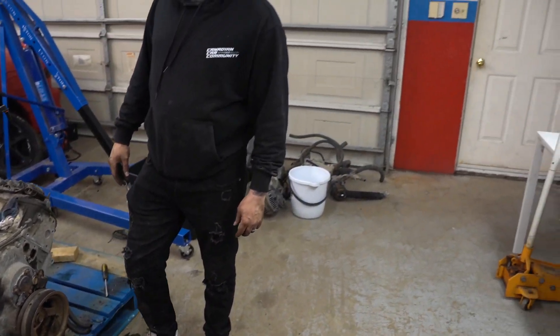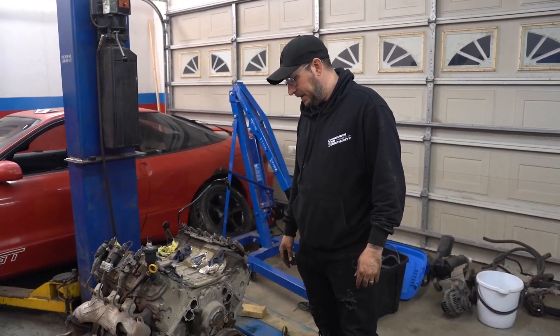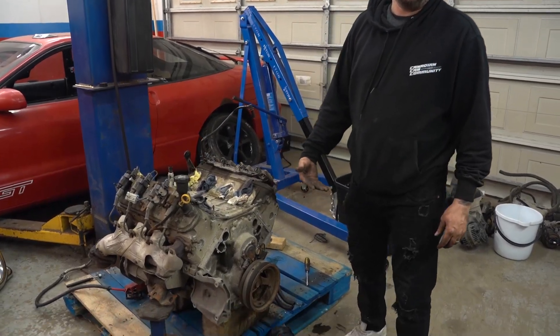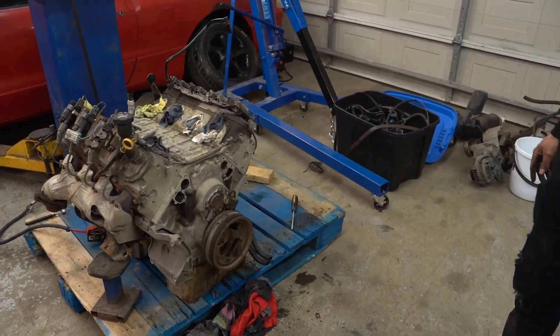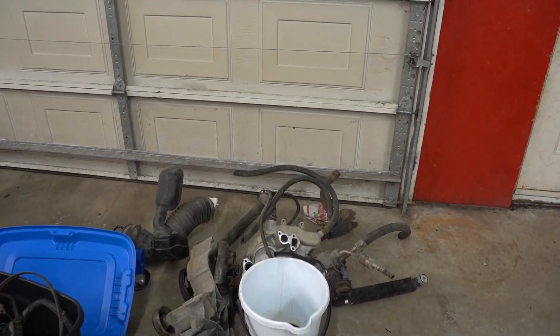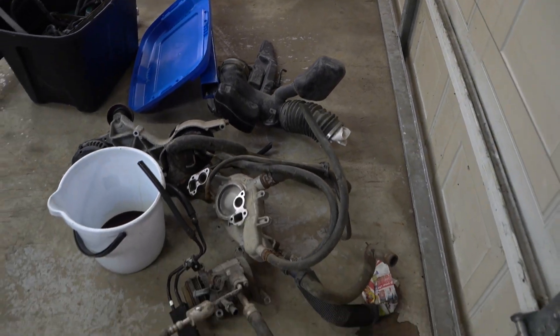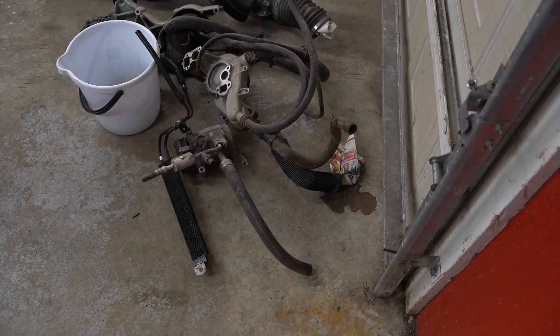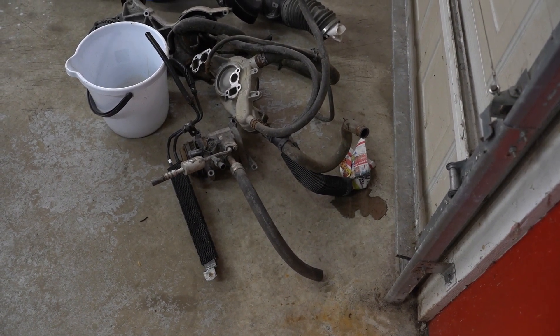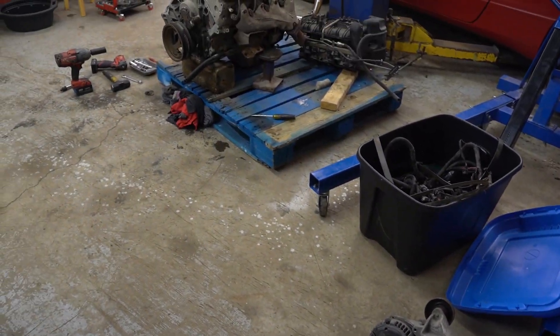The pulley's got to come off — I just happened to leave the pulley tool at home, so I'll bring it next time. Eventually we're going to change the cam, so we'll pull that off to get the cam swapped out. We've got it fully stripped down with all the accessories off. We're going to have to run different accessories since the truck accessories are just too big for going into a car.